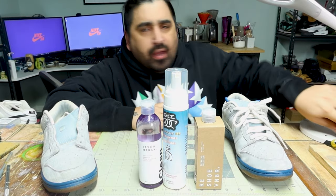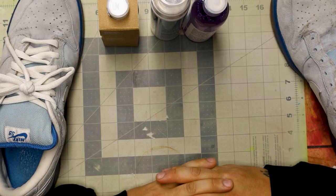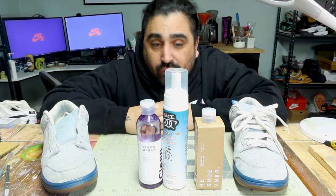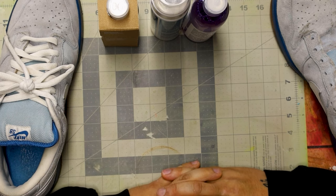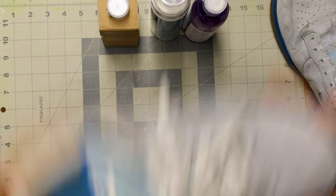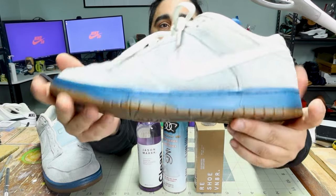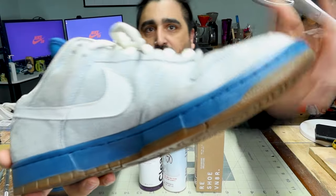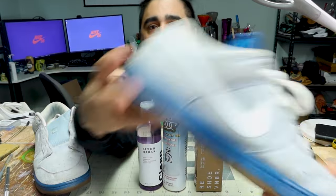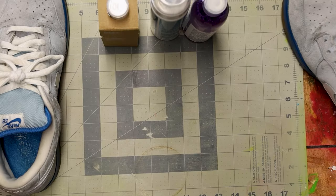We're going to talk about how to clean suede, in a quicker fashion than my last video. If you find this interesting, please hit the like button and subscribe. I have a customer's pair of shoes — these are Nike SB Dunk Low, Border Blue. They definitely could use a suede cleaning; there are some stains here and there, and some blue on the back. We're going to tackle all of that.